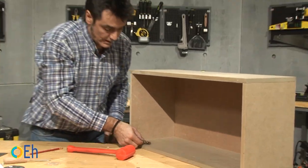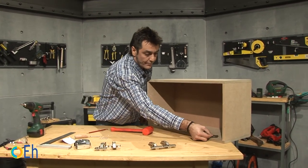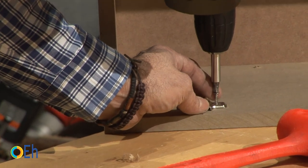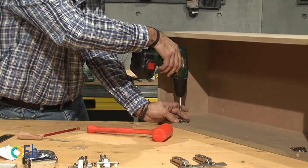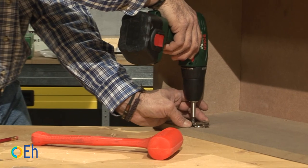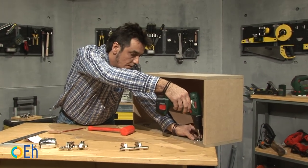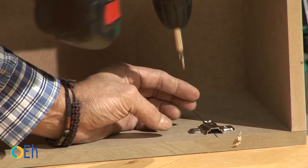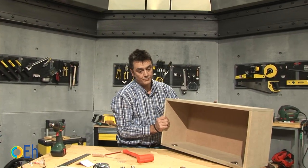Now we fix the body. There is one, and here's the other one. We screw them — we put one screw and then the next one. Let's get the other one. Whenever we make a mark, the screw hooks much better from the first moment. Once assembled, we will place it in its position.